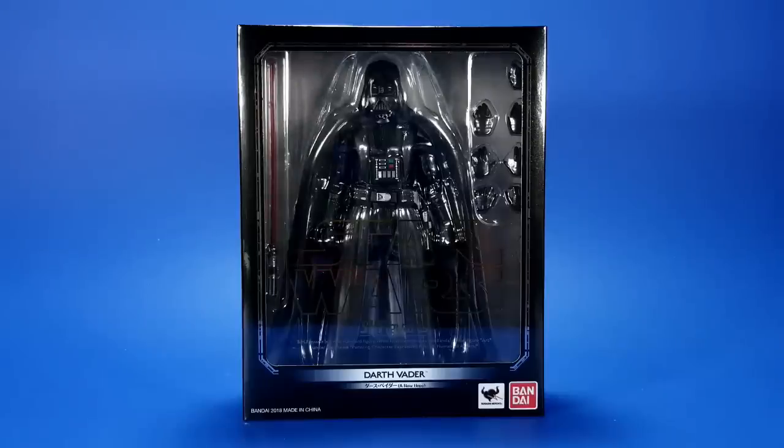Okay people, welcome back to another Fooish Review. Tonight I'm taking a look at the Bandai S.H. Figuarts Star Wars A New Hope Darth Vader Version 2.0, or whatever you want to call it.